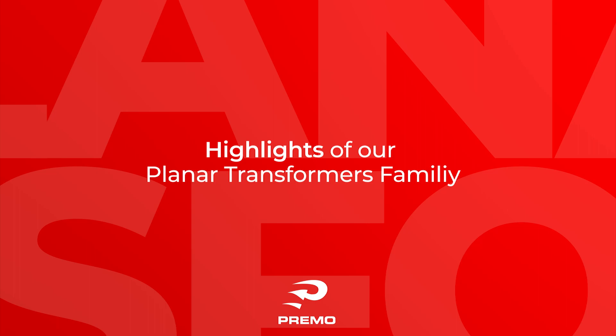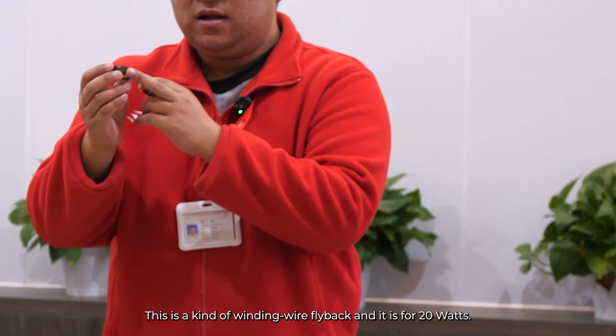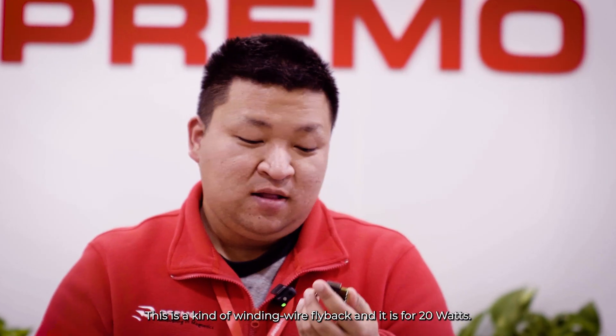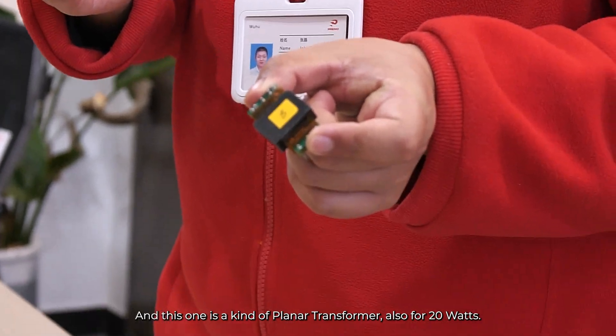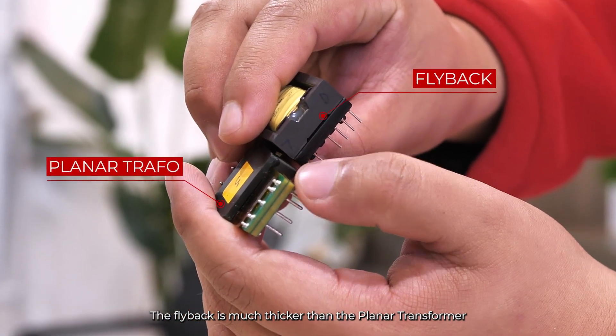Let's talk about some highlights. What differentiates it from our competitors? Another key characteristic of the planar transformer is its high power density. This one is a kind of flyback and it's for 20 watts. And this one is a planar transformer, also for 20 watts. The flyback is much thicker than the planar transformer.